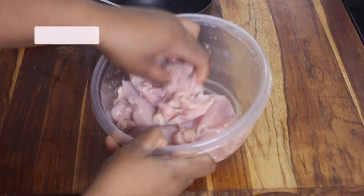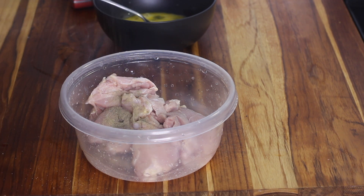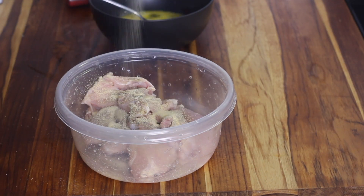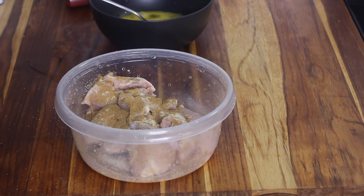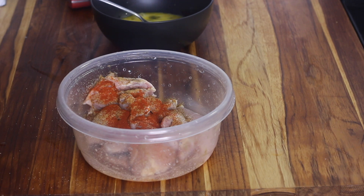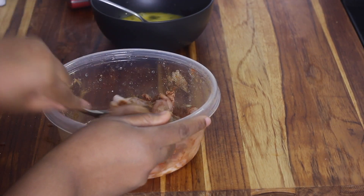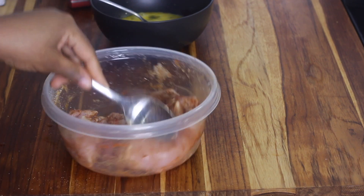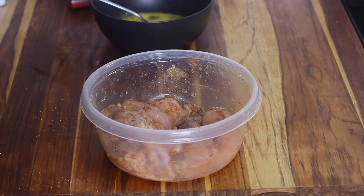I'm using boneless chicken thighs. You could also use boneless chicken breast — just slice it in half going down the middle to make it thinner. Wash your chicken and then season it with onion powder, garlic powder, salt, black pepper, a little paprika, and ground cumin. Season the chicken thighs and then cover and let it marinate for one hour.